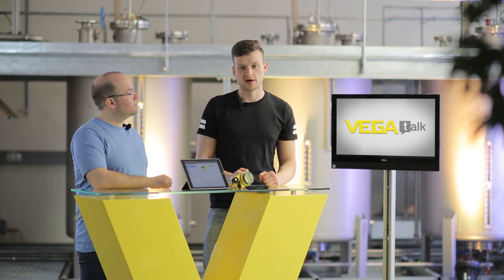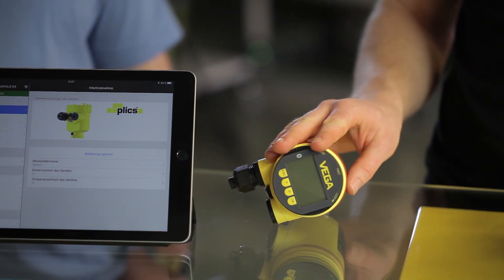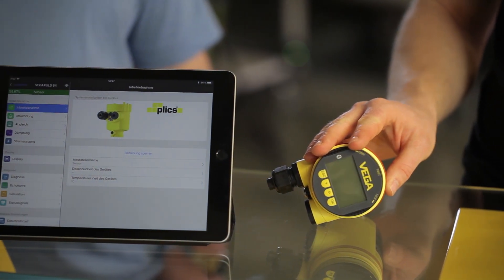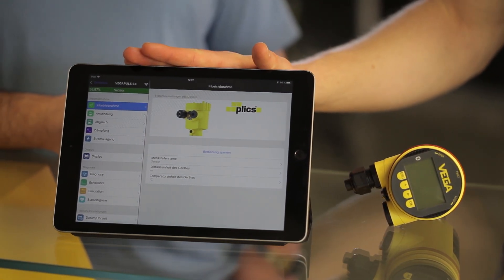But what can we do about false signals? If the interfering signals cannot be avoided by moving the sensor, we have the option of telling the sensor to ignore them. This is called false signal suppression. It can be operated via the display directly on the sensor, via the adjustment software Pactware on a PC or laptop, or via the Vega Tools app on a tablet or smartphone.